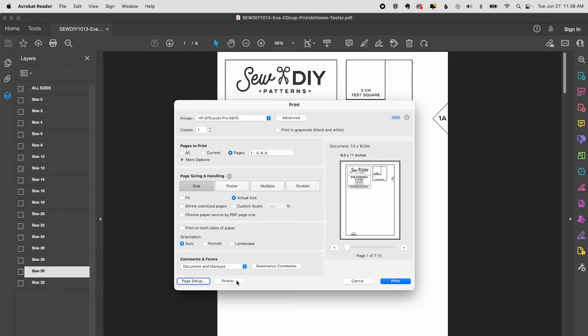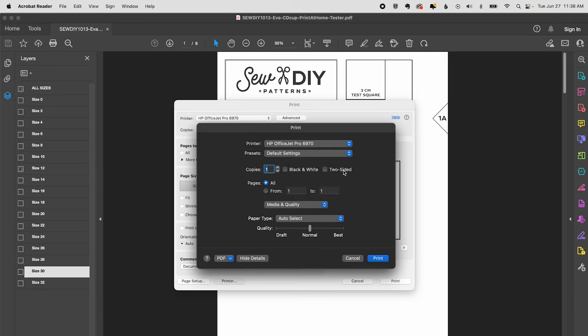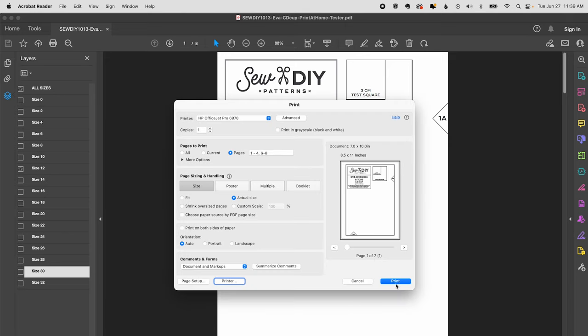It's also a good idea to check your printer settings. Make sure it's not set to two-sided printing. Click black and white since the document is all black and white. Normal quality is fine, but you could go down to draft and save some ink. Then select Print and hit Print again to send it to the printer.